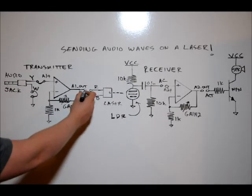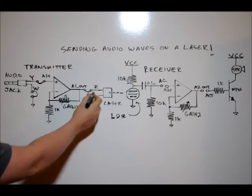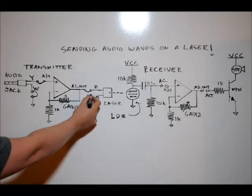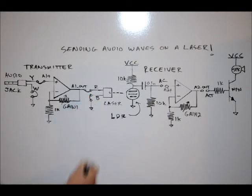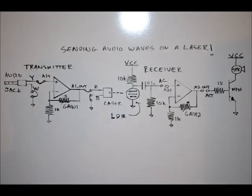What you want to do is connect the A1-out pin on the main pin block to the red wire on your laser peripheral. The black wire on your laser peripheral can be connected to the ground line on the power supply pin block. Now you've got your transmitter circuit. You'll be adjusting your gain one resistor after we're done with our receiver.